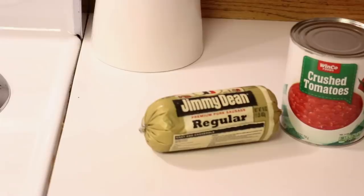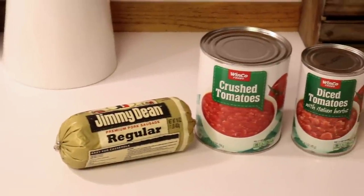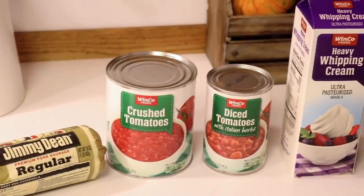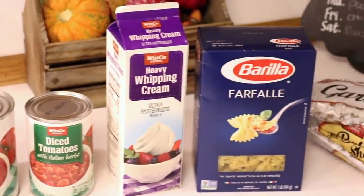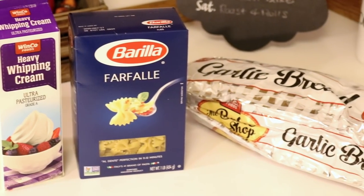For this recipe you're going to need a pound of sausage — I get the Jimmy Dean regular but it works well with Italian sausage as well. A 28-ounce can of crushed tomatoes and then a 14-ounce can of diced tomatoes with Italian seasoning. You're going to need one cup of heavy whipping cream and then an entire box of bow tie pasta.